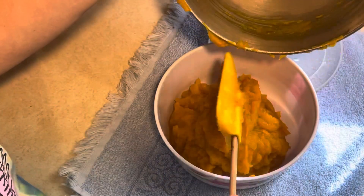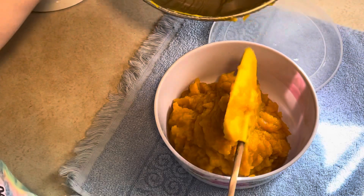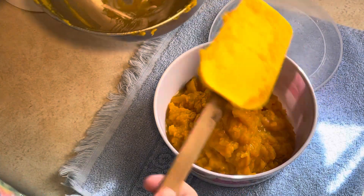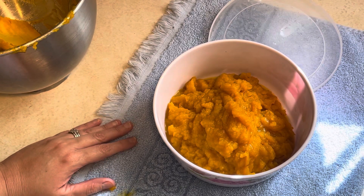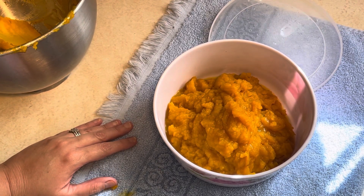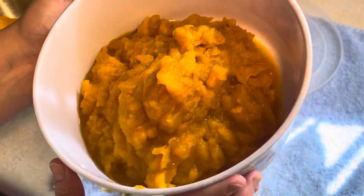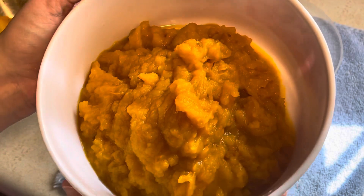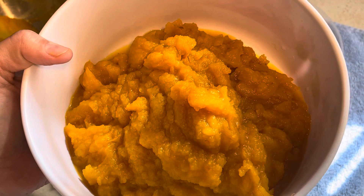So I encourage you to go out and buy a sugar pumpkin — or what they call a pie pumpkin — and make some homemade pumpkin puree with your family. Your kids will love you. I love pumpkin, so this is going to be a real treat for me. I hope you guys enjoyed this video. If you are new to my channel please hit that subscribe button, and look forward to seeing in a future vlog of me making some pumpkin pies using my pumpkin puree. Thanks so much for watching. Have a great day.